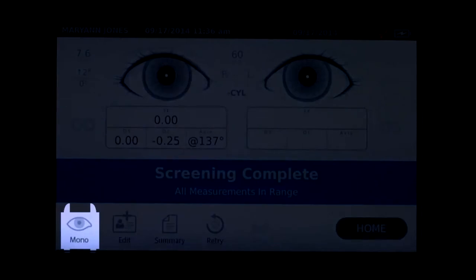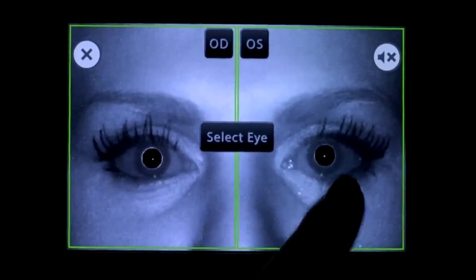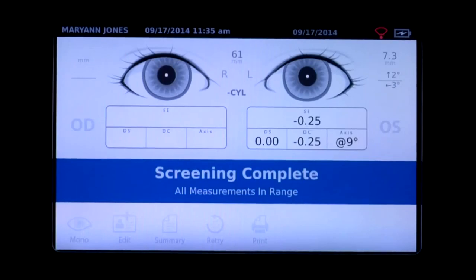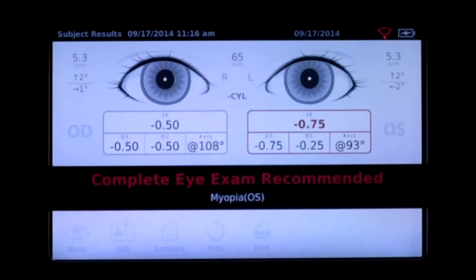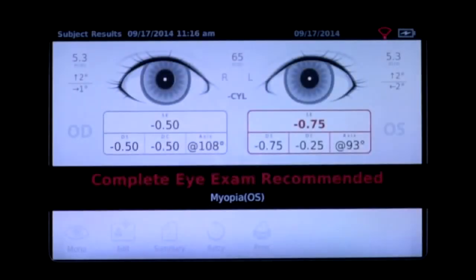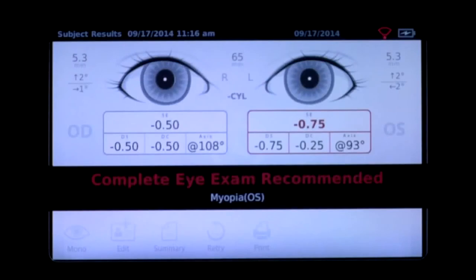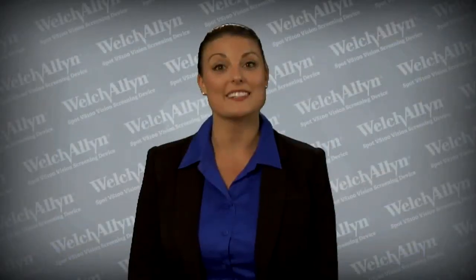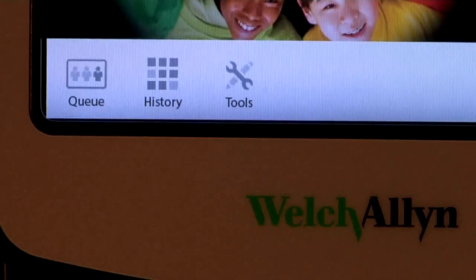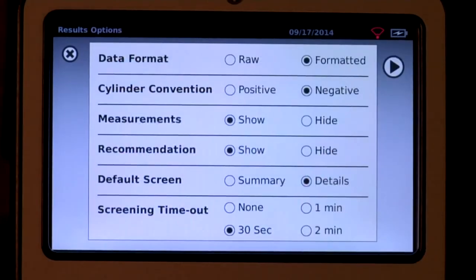The results screen will appear at the end of a successful screening process. In-range results will indicate screening complete. Results that are out of range are indicated with red highlights displaying the potential risk conditions, and display complete eye exam recommended — these should be referred for further analysis by an eye care professional. Spot provides configurable options to present results that meet your organizational needs, accessible by selecting the Tools menu followed by selecting the Results menu.